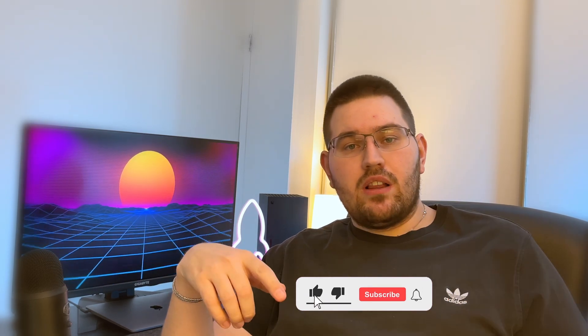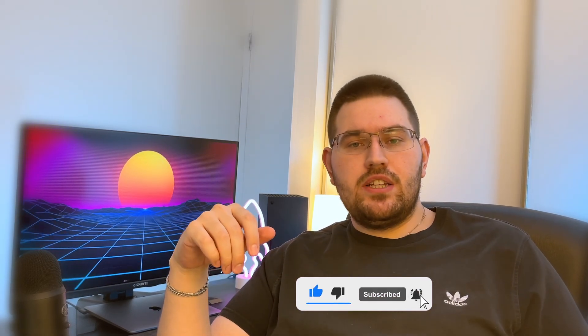Subscribe to my channel and leave a comment if you have any issue with your Xbox Elite controller or maybe you are looking to buy one. The conclusion of this video is pretty simple — I really love the controller and I think you would also love it before you eventually have an issue. I would suggest you go and buy a new controller, don't search for a used one, get the longest possible extended warranty and you will be covered.